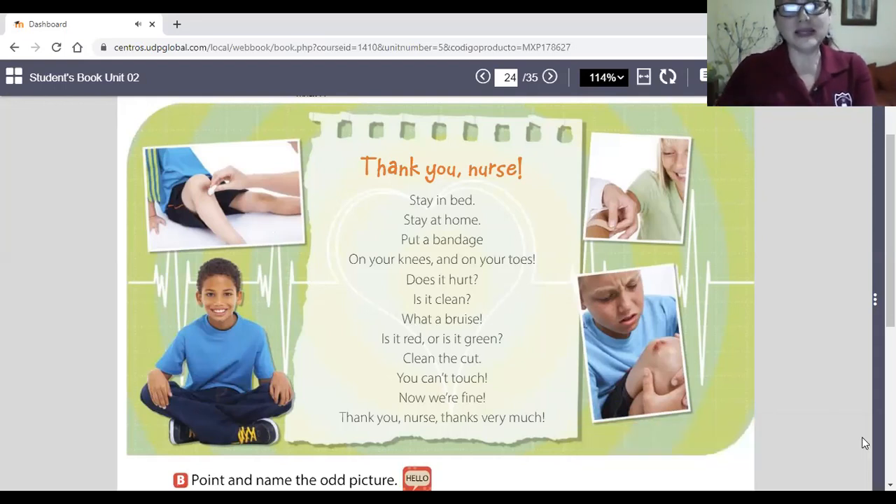Remember that this unit is about staying healthy, so we're going to underline some words related to this unit. Vamos a subrayar algunas de las palabras relacionadas con el tema de permanecer saludable. The name of the song is 'Thank You Nurse' — gracias enfermera. We're going to underline 'thank you nurse' and 'nurse.' The nurse says: stay in bed, quédate en cama; stay at home, quédate en casa; put a bandage on your knees and on your toes. Does it hurt? Is it clean? Is it red or is it green?